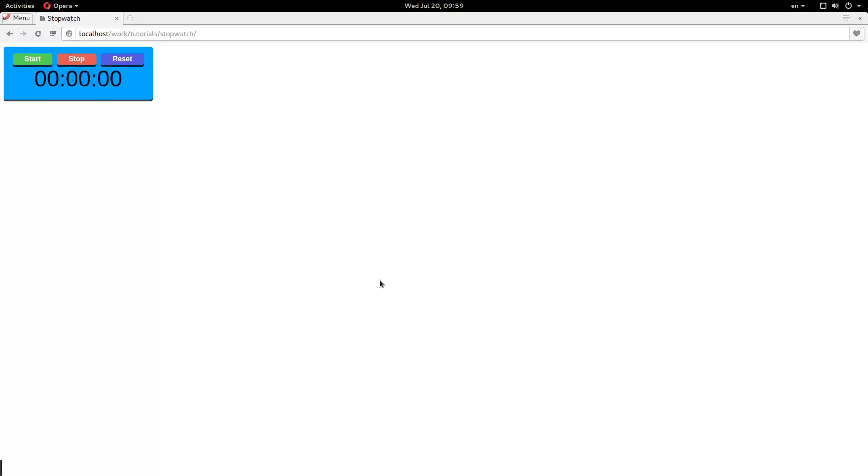Hey everybody, welcome back. My name is Jacob, and in this video we are going to be making a simple stopwatch with three controls: start, stop, and reset. Okay, so let's get started.